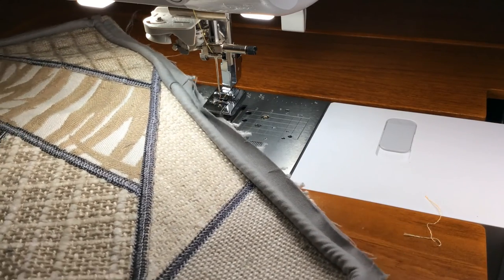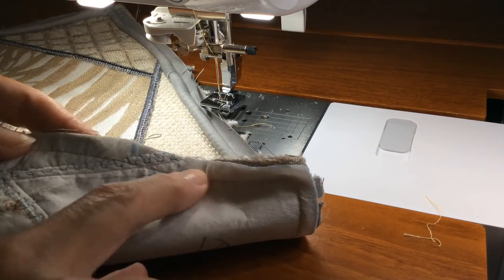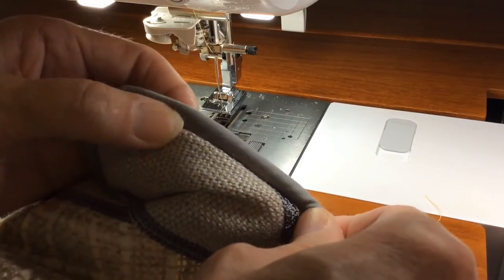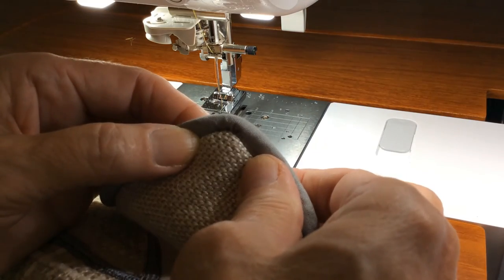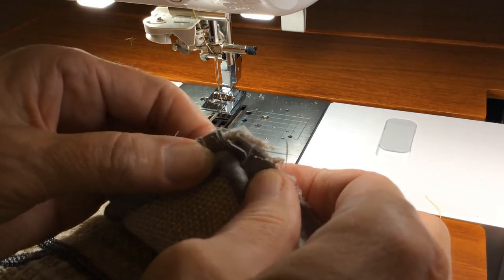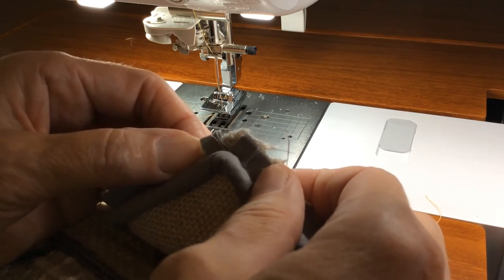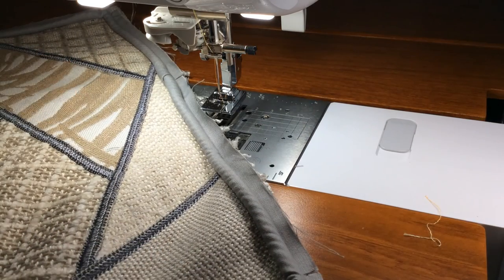All I have to do now is get the backing on this one, then sew it from this side moving my needle position a little bit closer. That way I should have a pretty nice piping. And those two extra clips at the corners - that really is quite a bit of a change that I never knew before taking that class. That's why I like to take classes.